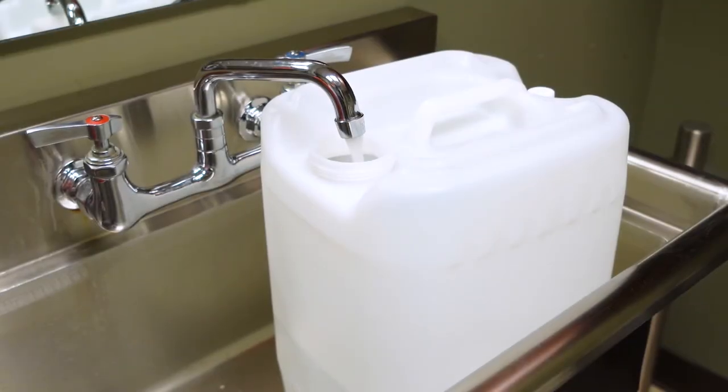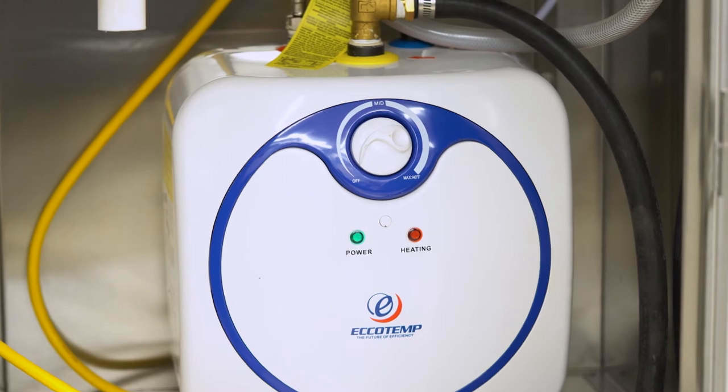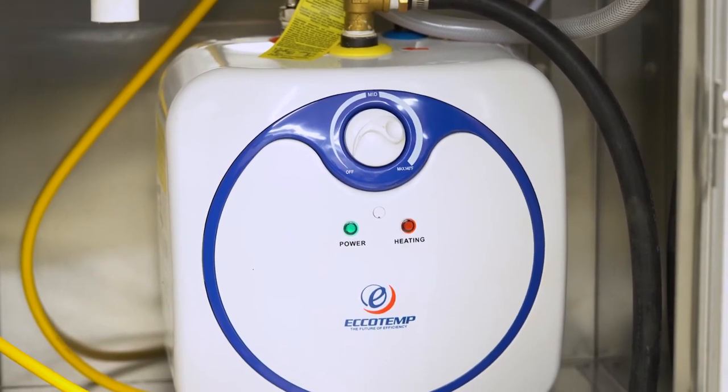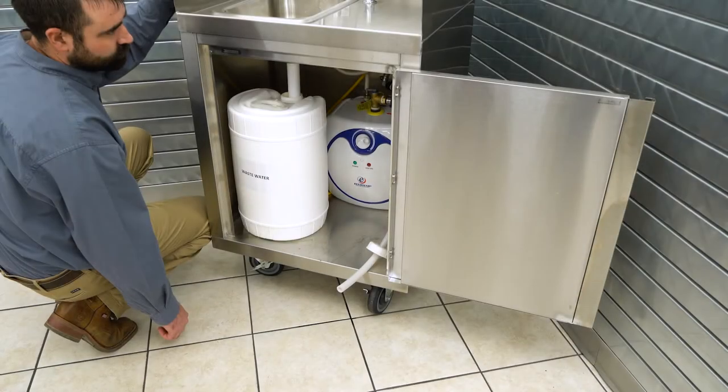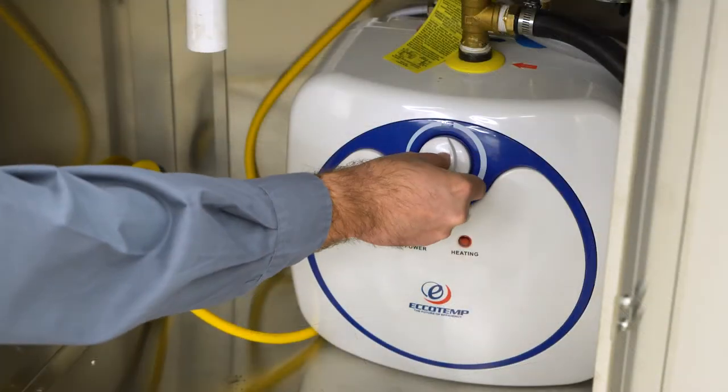Remove the cap and fill the clean water container with clean tap water. Before reinstalling the filled clean water container, you will see the 2.5 gallon water heater towards the back of the unit. To adjust the water temperature, turn the dial on the front of the water heater until you reach your desired water temperature.